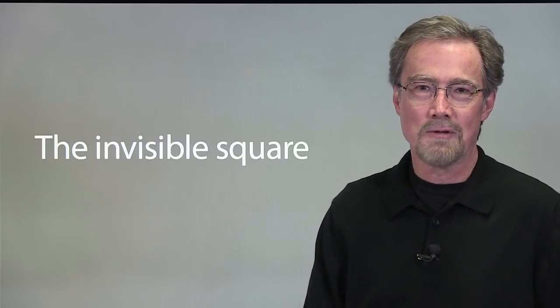I'd like to show you one of our favorite techniques for designing a business card that includes a graphic. It's super easy, it's super versatile, and it's based on an idea we call the invisible square.